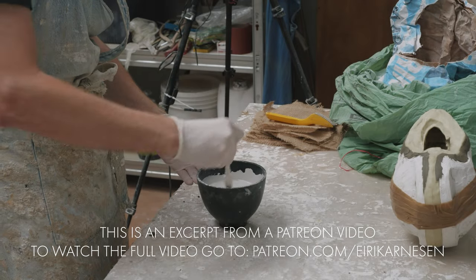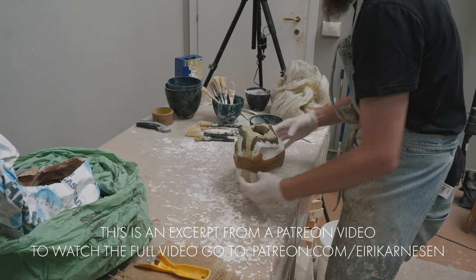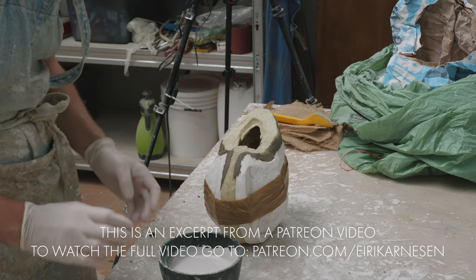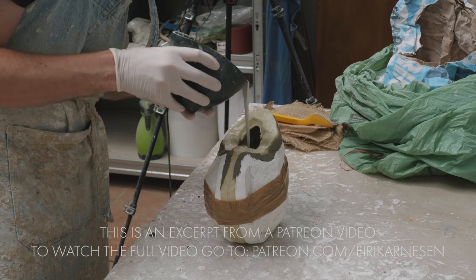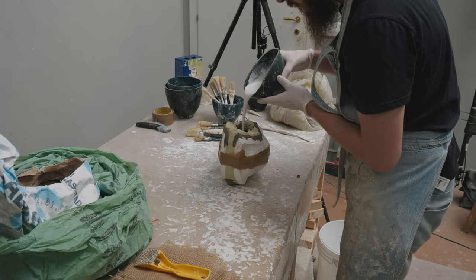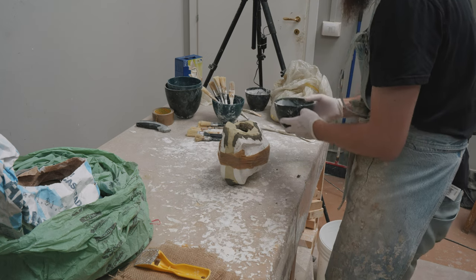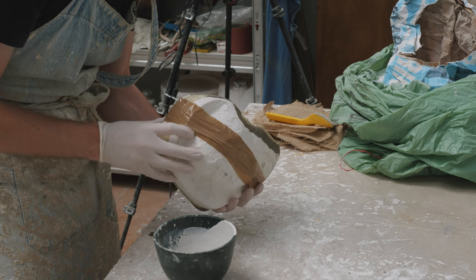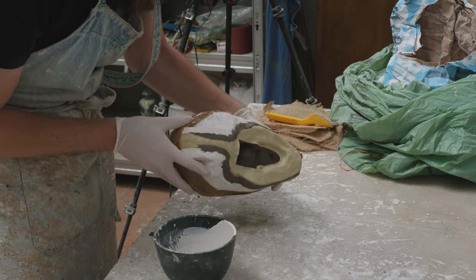We're now ready to begin making our first cast. The method we're going to use is called rotocasting — roto stands for rotating. It's straightforward in terms of procedure: you simply pour plaster into a mold and then rotate the mold around. The plaster is then evenly distributed all over the inside surface of the mold and we hopefully end up creating an even casting.